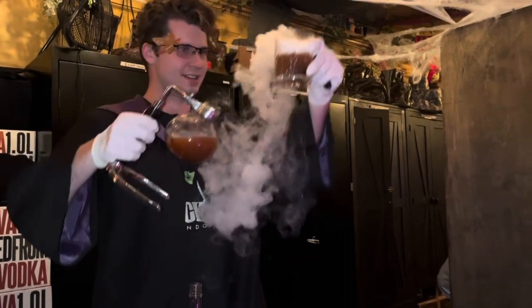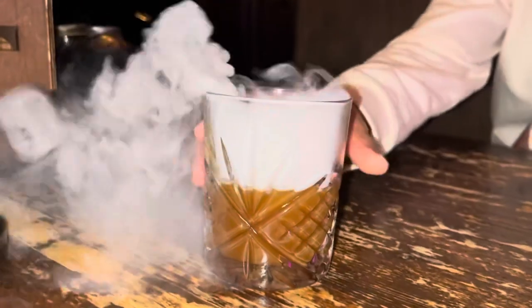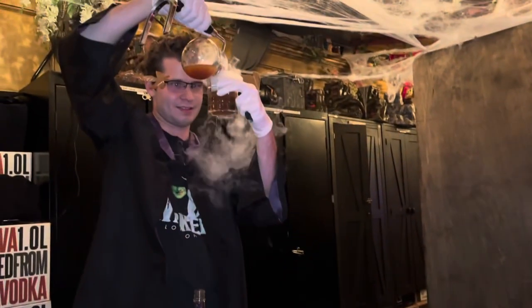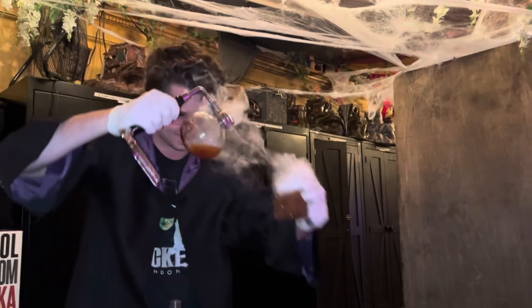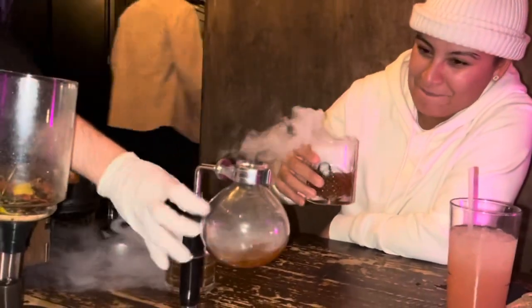Looks like everything's been done to the letter. What's fun about this potion is you don't even need to wait for it to stop smoking to drink it — it is already ready and completely safe. It is a bit of a hot drink, though, so keep that in mind. But the smoke's not going to hurt you. So you guys even got a little bit extra.